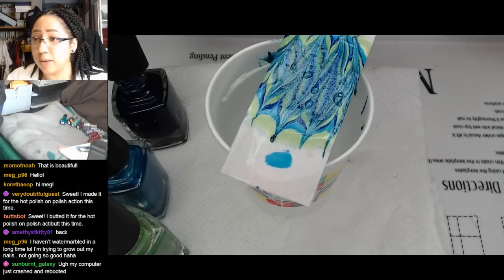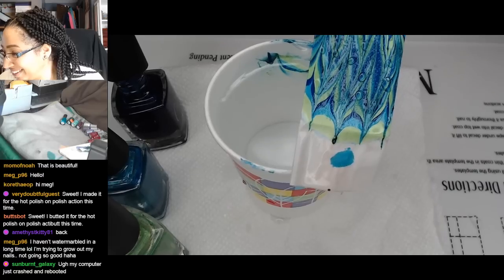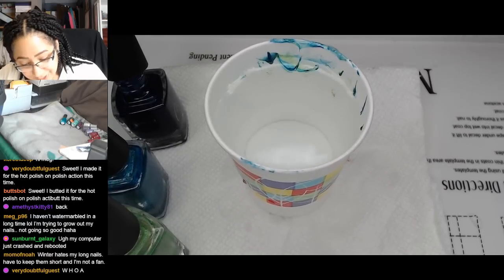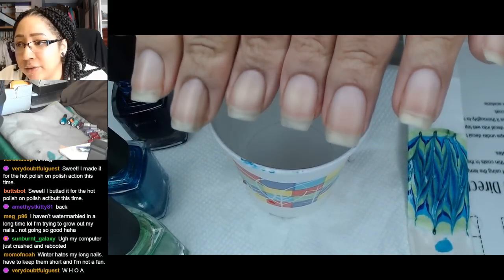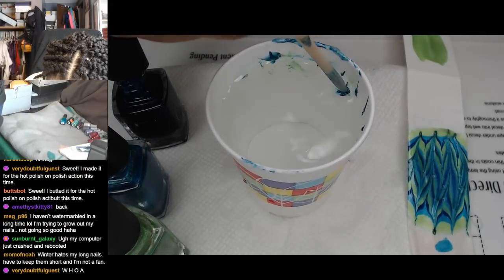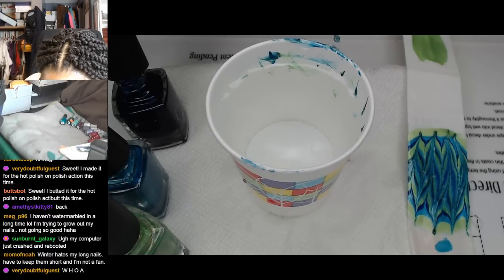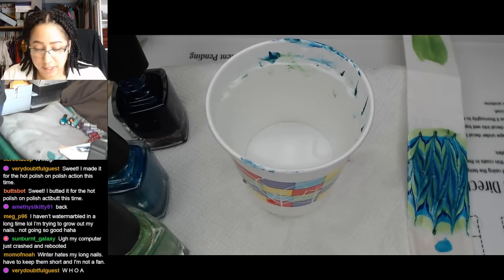Yeah, that's so nice and vibrant. Growing out your nails can be hard in the wintertime. I almost dropped it right back in there. I'm pretty happy with the length of mine now after basically chopping them all off at the beginning of the year. But I've been having some problems with peeling and I know if I were to try and let them get too much longer I would run into trouble because my cuticles just feel a mess. Winter is just a difficult time for nail care in general.